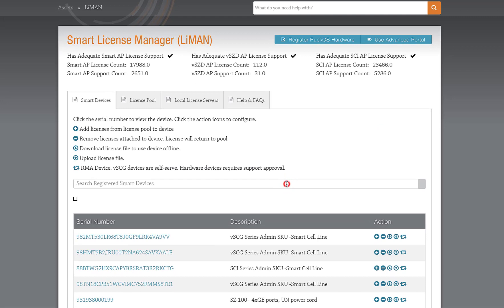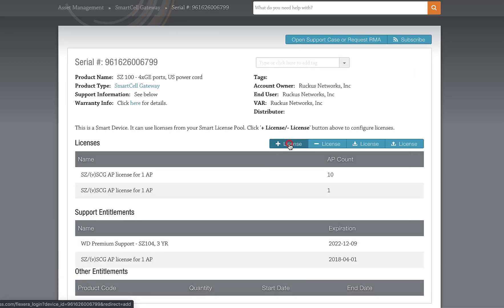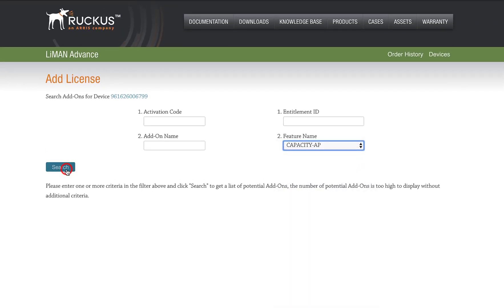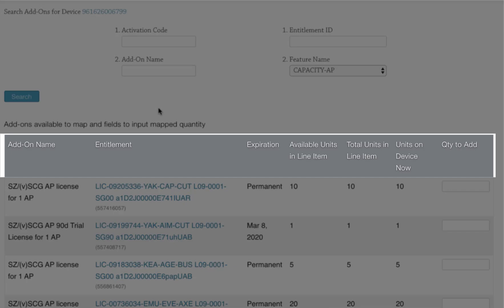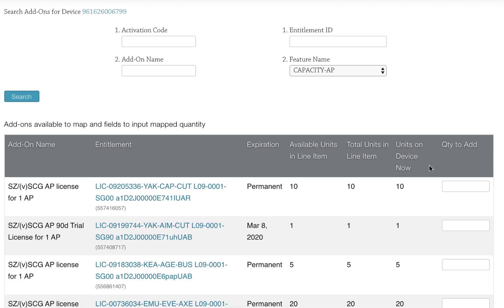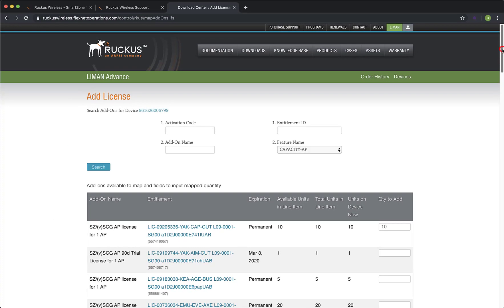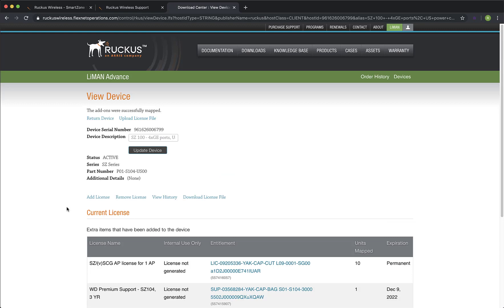I'm going to paste our SmartZone serial number into the field and search. There's our serial number, so I'll click on it. Let's click on the plus license button. In the feature name field, we'll select Capacity AP and click Search. This page essentially shows us our license pool — we can see the add-on name, entitlement, expiration, available units, etc. The top line is our AP capacity license, so let's add all 10 AP licenses to our SmartZone, then scroll to the bottom and click Add License. As I described earlier, if you wanted to only add 5 to this appliance, you would just put 5 in, then you could use the remaining 5 for a separate appliance.